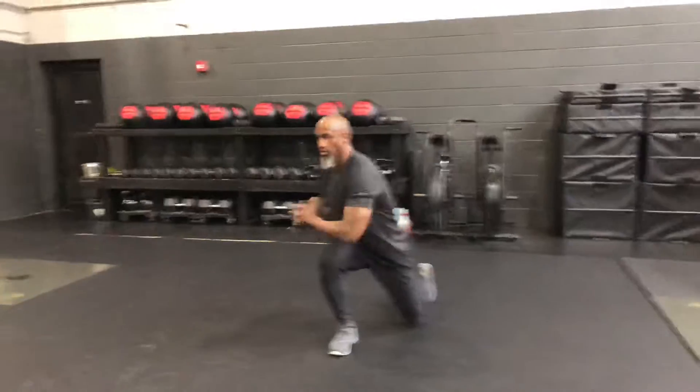And come back up. Same — lunge down, twist, step back up. Don't fall. Down, twist, back up. Control each one.